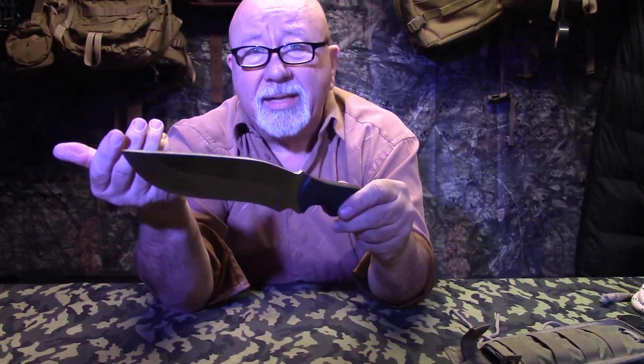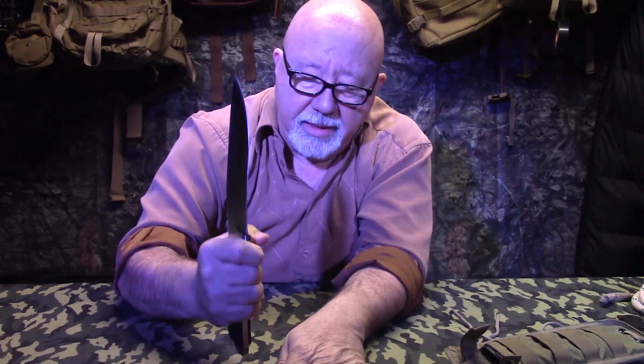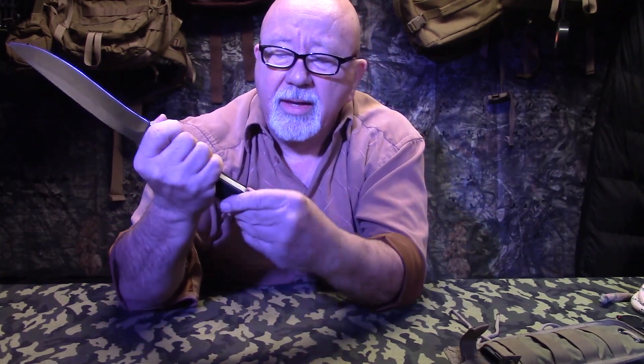Not only does it have these big knife features, but it's got these nice G10 scales. Look at the lanyard hole on the end of that huge pommel sticking out there. I like a pommel on all my belt knives that I carry because I want to use it to crush things — whether it's a nut or to process wood. If I'm going to do some knapping with the butt of my knife, the pommel of my knife, this big old booger right here could do the job. I don't care what you're cracking, whether it's a coconut or a skull, it's going to do the job for you.